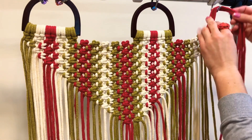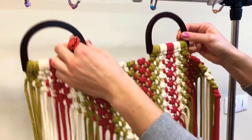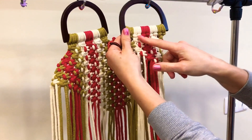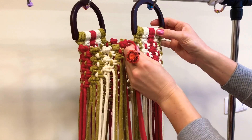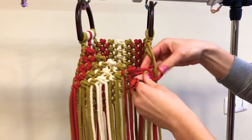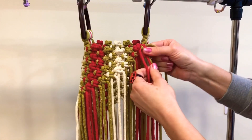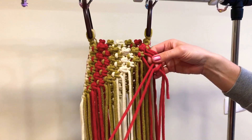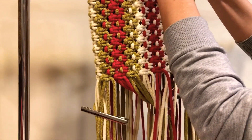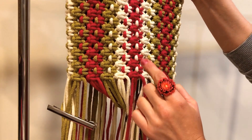Next we need to connect the back part to the front part. For that, we need to turn around our back this way, so the lark's head knot is visible. We are connecting the red square knot to the green square knot by doing the same left-facing square knot. Continue this way until we have 19 rows. I made 19 rows — rows 10, 11, 12, 13, 14, 15, 16, 17, 18, 19.